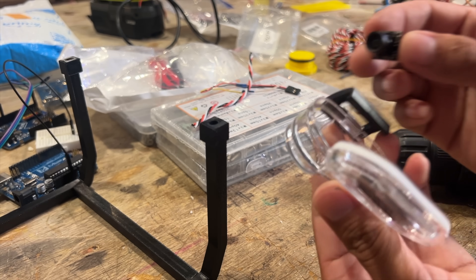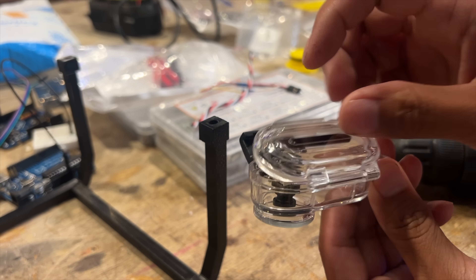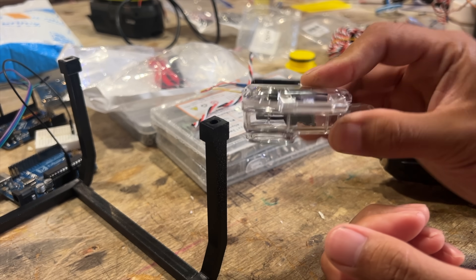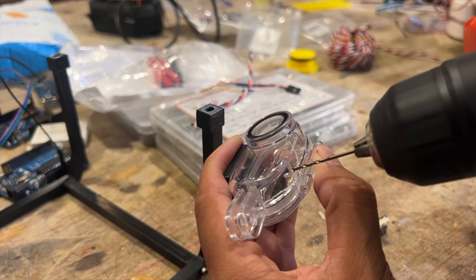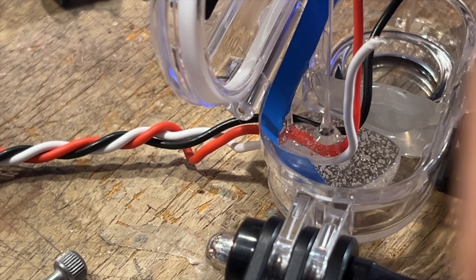We've got to mount this tiny camera in this case. Put it inside here, because that's a great way to make this waterproof and adjustable so we can look in all sorts of directions. First, we drill holes in it. Now we fill this little thing with some epoxy.